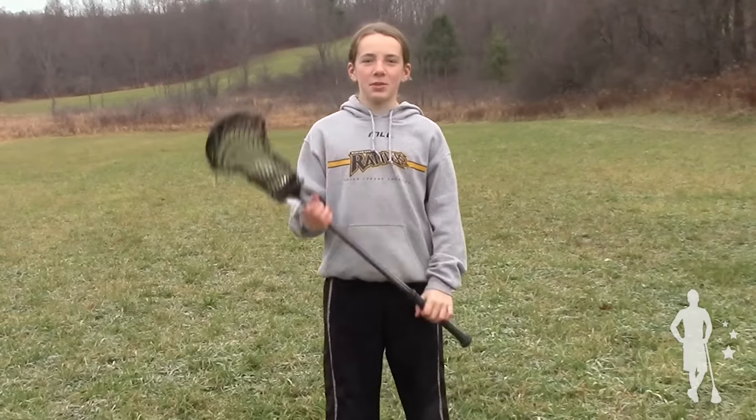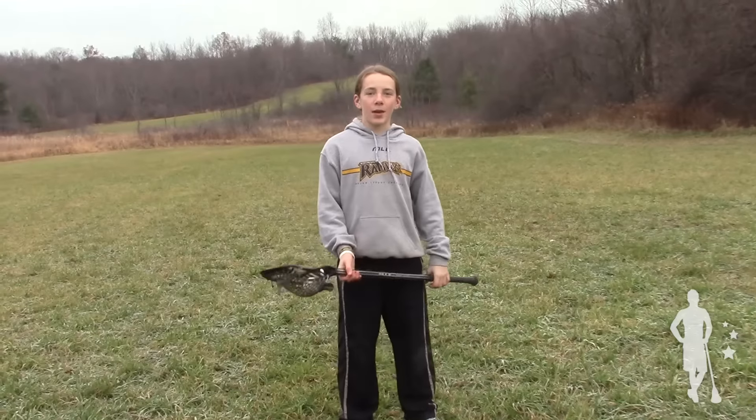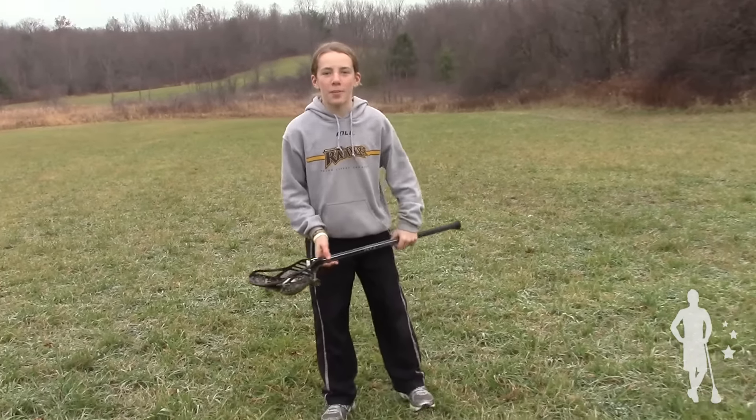Hello everybody and welcome to this week's episode of Stick Trick Saturday. I'm Gable Scamatera and this is how you do the roundabout.